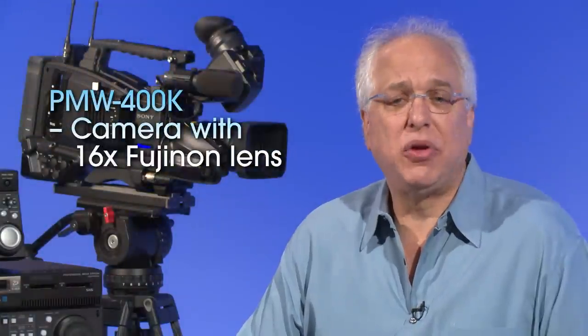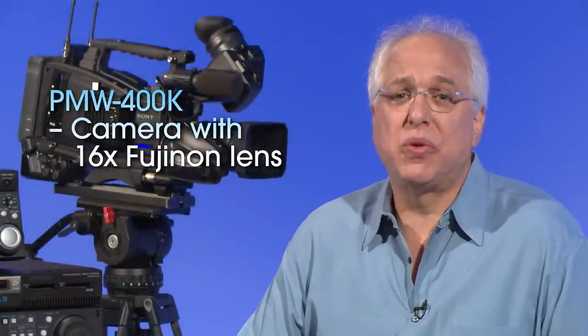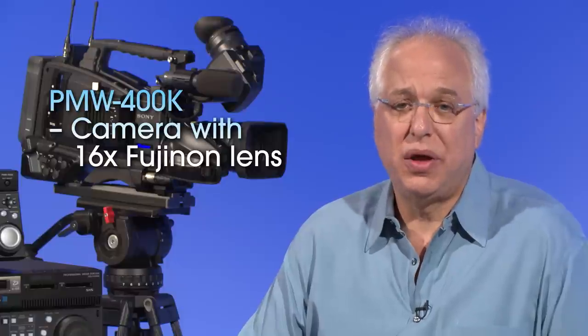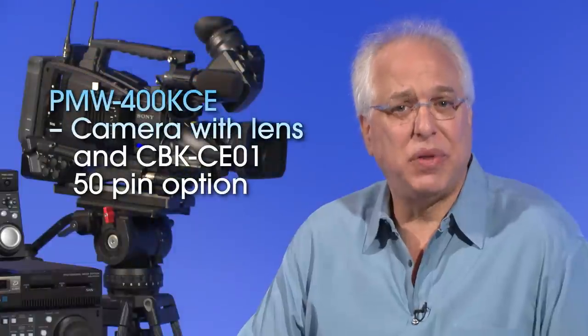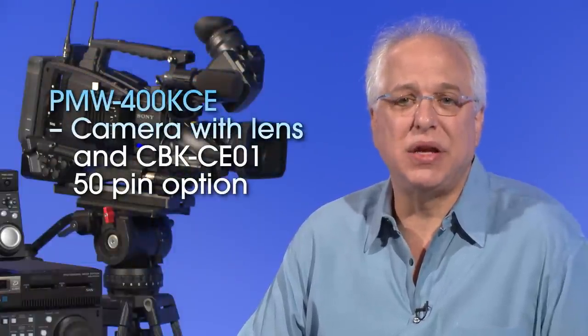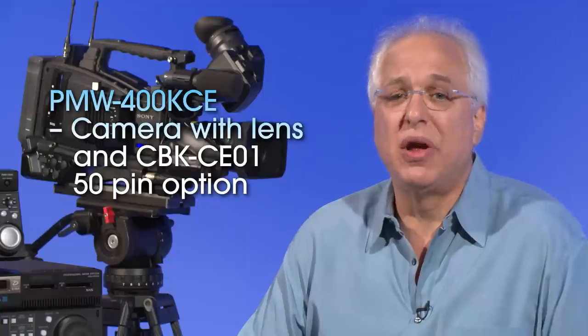There is also the PMW400K, which comes with a 16x Fujinon lens with 2x digital zoom, and finally the fully loaded PMW400K-CE, which comes with a lens and the CBK-CE01 50-pin adapter pre-installed. Even in this fully configured package, the PMW400K-CE achieves an incredible market price of under $19,000.